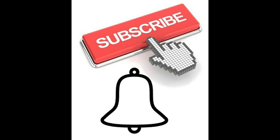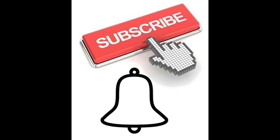If you like this video recipe, please give me a thumbs up — it's greatly appreciated. And if you're here and you haven't subscribed to my channel, go ahead and click that button and tap that bell. As always, thanks so much for watching. And remember, get out of that drive-through and get into the kitchen!